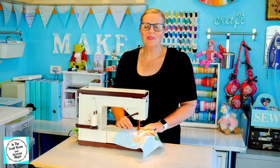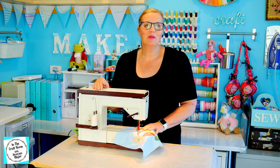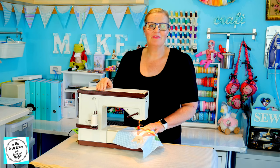All of the areas of the applique have now been stitched. I'm going to pack away my machine and give him a final press.